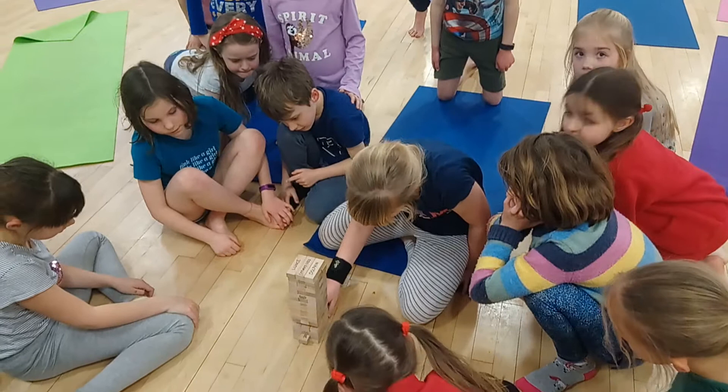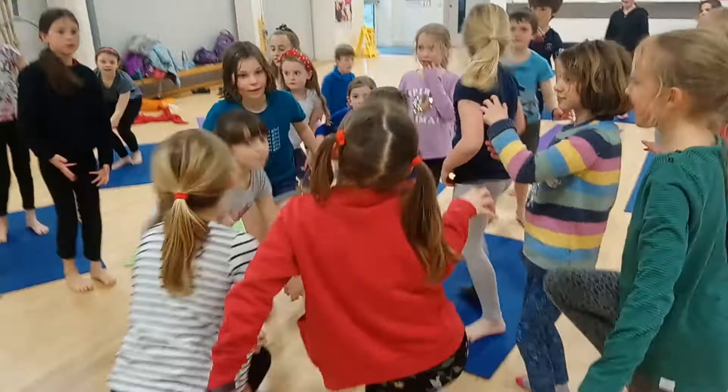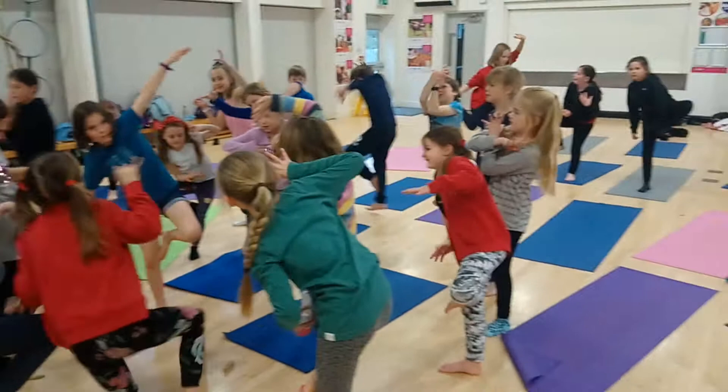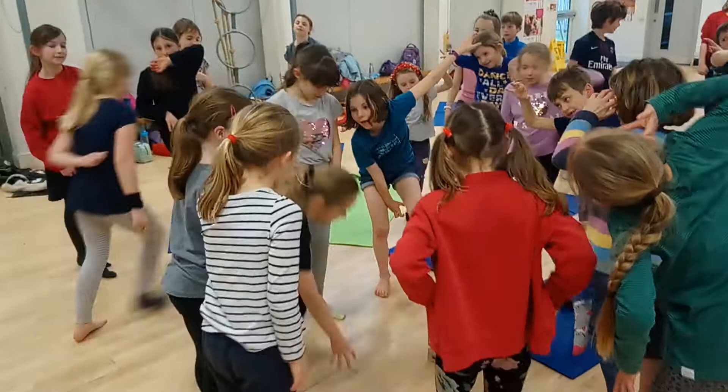Crooked Tree. Quite often we play this game with two or three Jenga blocks going at once so that people can get a turn more quickly. Crooked Tree is one we kind of made up. It's tree pose, but any shape you want to make, as long as your body is only standing on one leg — that's the only rule.